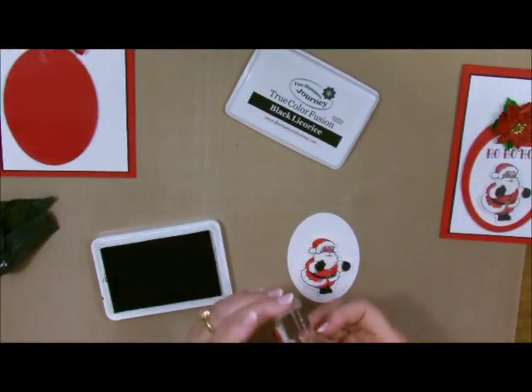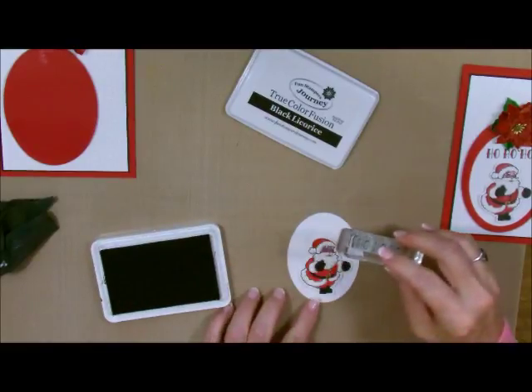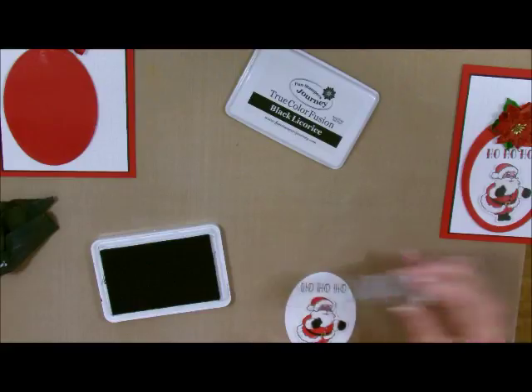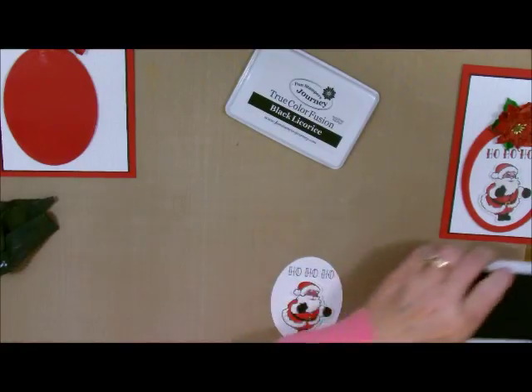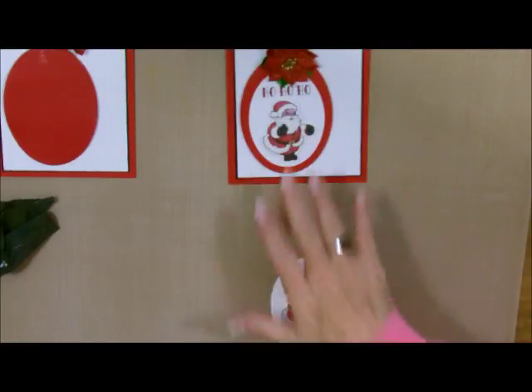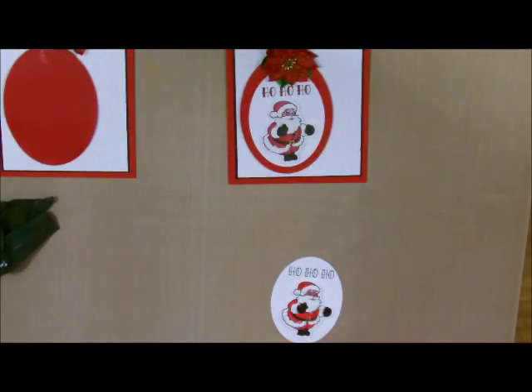Don't stamp them upside down or it'll say 'oh, oh, oh.' We're going to stamp the word 'ho ho ho' right here. Now let's get the top back on that.